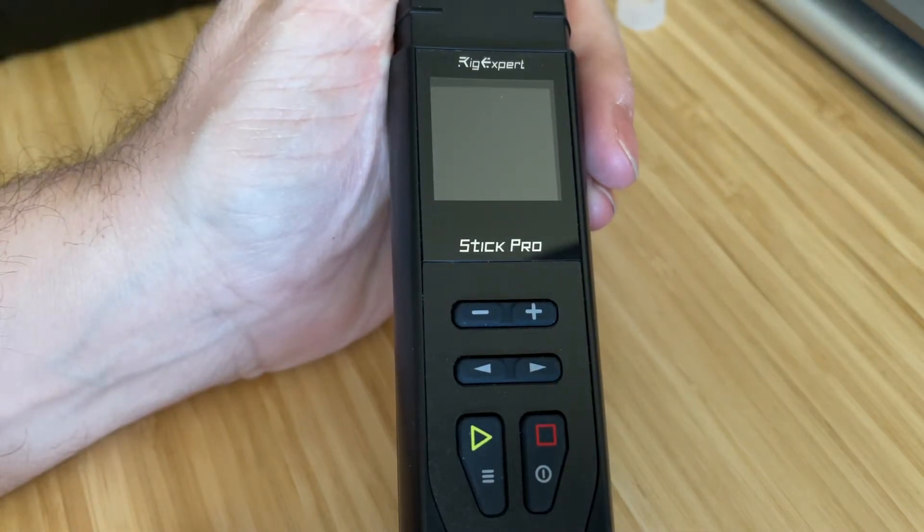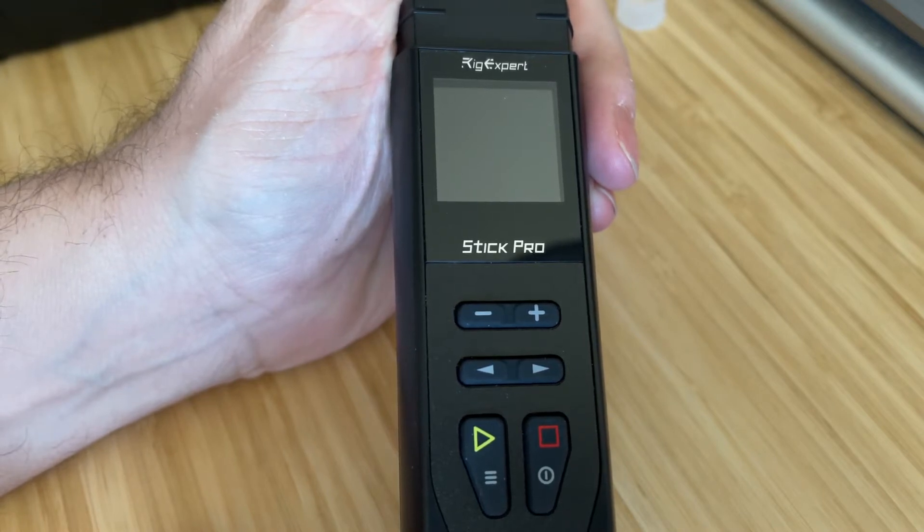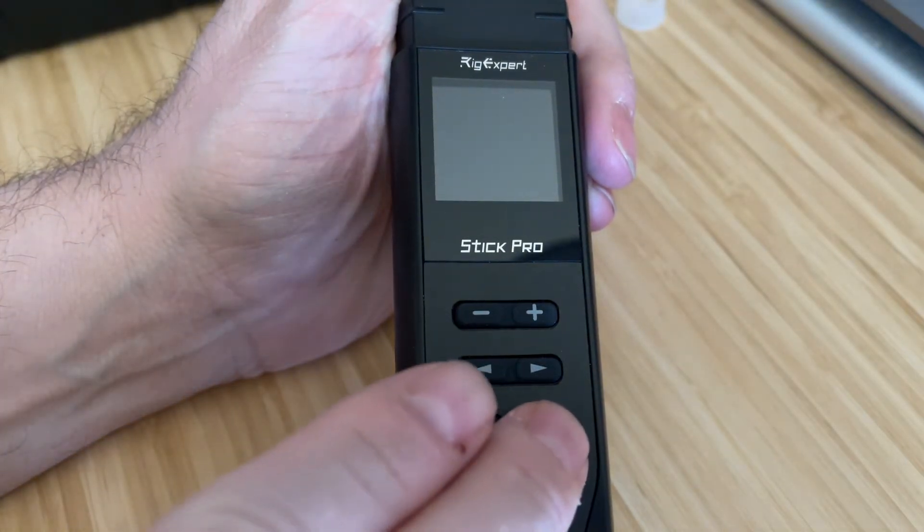KG5EIU. I'm going to show you how to check the firmware version on your Rig Expert Stick Pro. It's pretty easy. We'll start with the stick turned off and go ahead and power on.